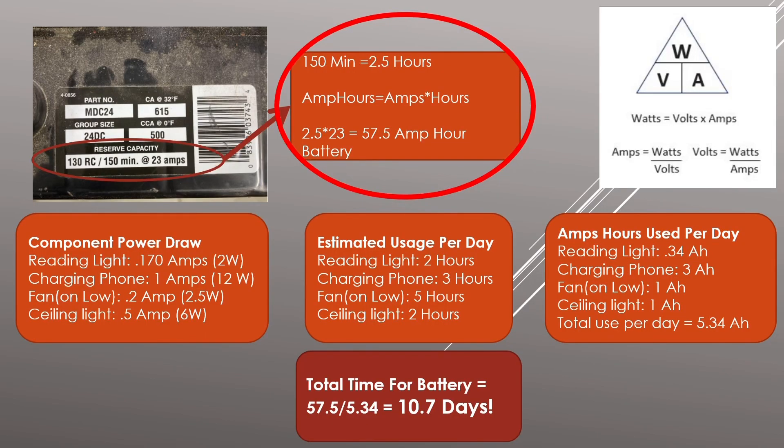Here I'm going to show you how to calculate the capacity of your trailer depending on the battery size you get. A lot of deep cycle batteries don't explicitly state amp hours, but you can figure it out from the data on the sticker. My battery has an RC rating of 130. A lot of people just divide that by two to estimate amp hours, giving 65. But we also have 150 minutes at 23 amps — so 150 minutes is 2.5 hours times 23 amps equals 57.5 amp-hours.